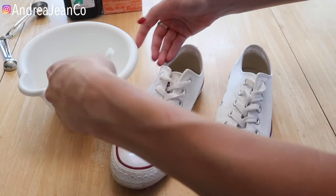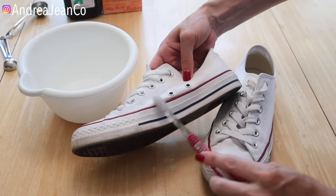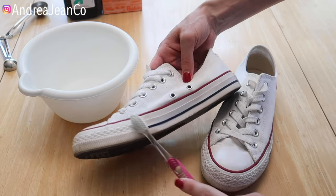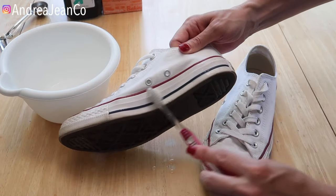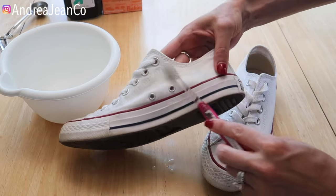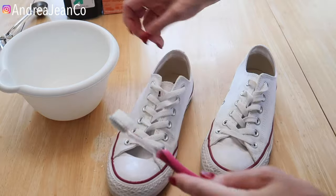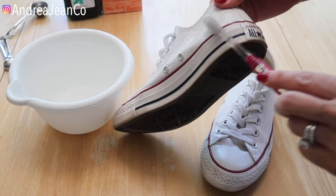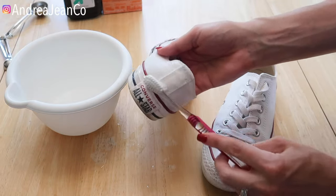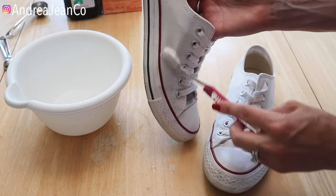So I'll get these all nice and brushed up with my solution — again, one tablespoon hydrogen peroxide, one tablespoon water, and one tablespoon baking soda. There's not a strict science to that ratio, but that's just what I've found to work well. If you need more solution, just go ahead and mix more up. I'm going to put two coats on each shoe.